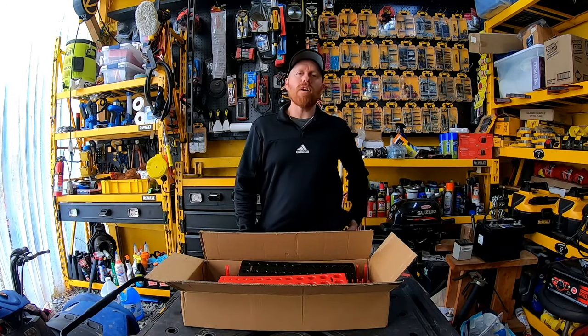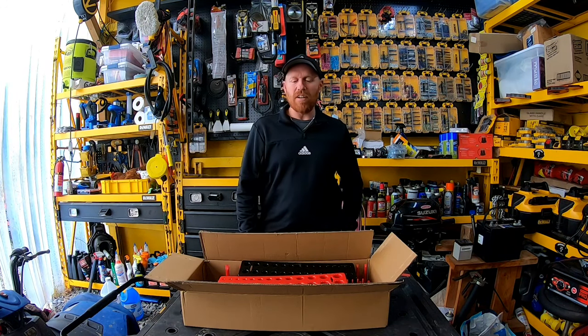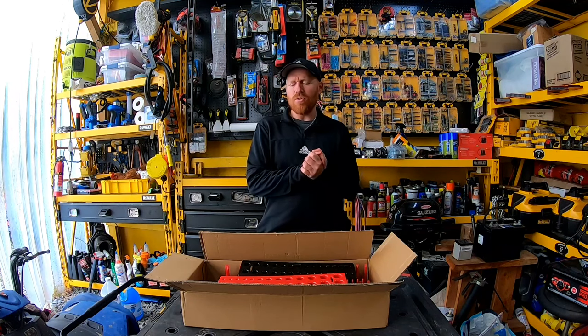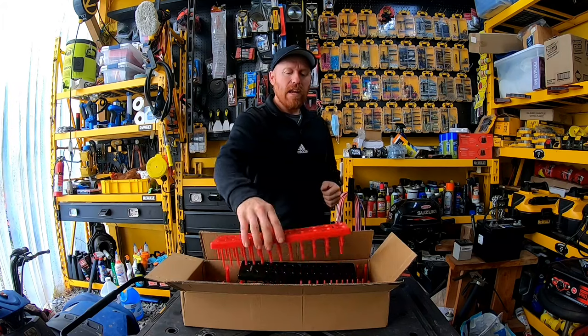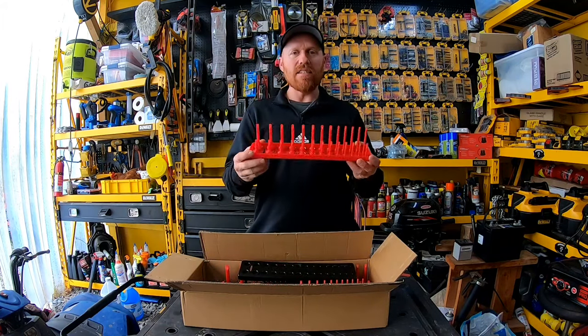All right, so welcome back to White House Farm. We got some cool stuff sent to us today from our friend Daniel, and he's with a company called Aiuiio — that's A-I-U-I-T-I-O, so correct me if I'm saying it wrong. That's the brand name, and these are cool socket set holders.